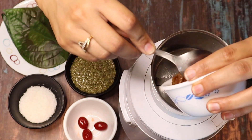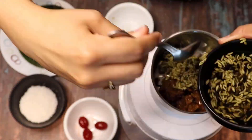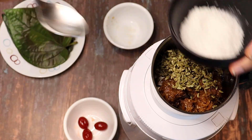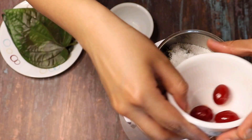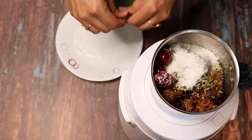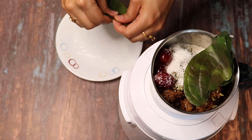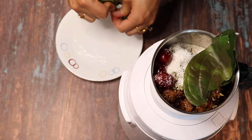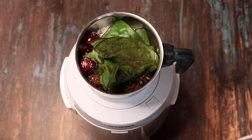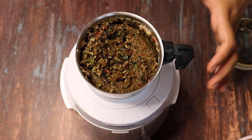First, I will add gulkand, then the soaked sabja seeds — I will remove the extra water. Then I will add coconut and the cherries, removing excess water from them as well. I will add the remaining ingredients and grind everything together.